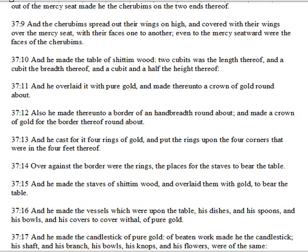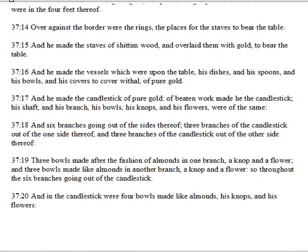And he cast forth four rings of gold, and put the rings upon the four corners that were in the four feet thereof. Over against the border were the rings, the places for the staves to bear the table. And he made the staves of Shittimwood, and overlaid them with gold to bear the table. And he made the vessels which were upon the table, his dishes and his spoons and his bowls, and his covers to cover withal, of pure gold.